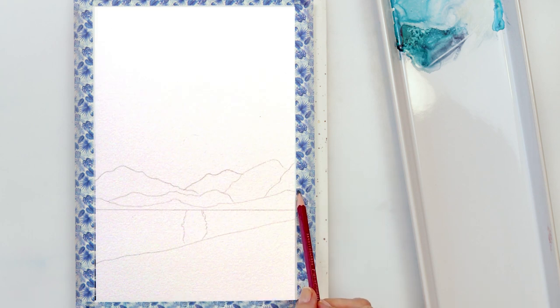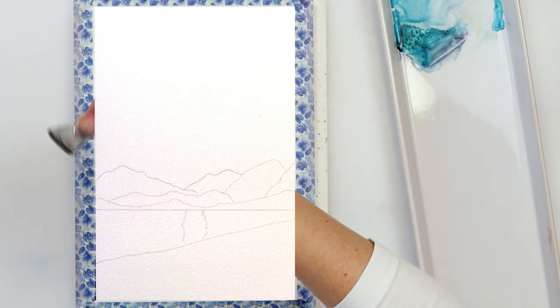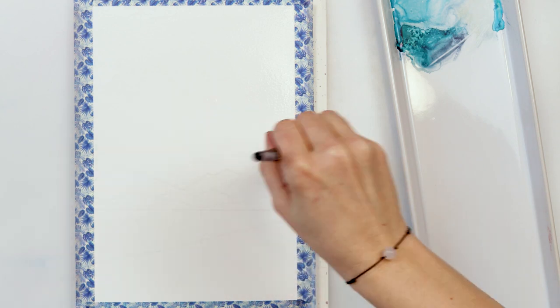First thing I'm starting with the sketch, and since the sketch is too light and not visible on video, I decided to make a photo of it so you can see what I've pre-sketched. There are just a couple of mountains, a horizon line, a beach line, and some reflection in the water.